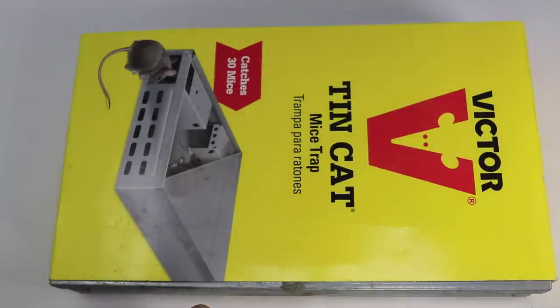Today for Mousetrap Monday, we're going to take a look at the Tin Cat Mice Trap. This is made by Victor, one of the largest mousetrap brands in the world. A lot of YouTube viewers have asked that I review this trap — it's a live catch style that says it can catch up to 30 mice in a night. So let's take it out of the package and see how it works.